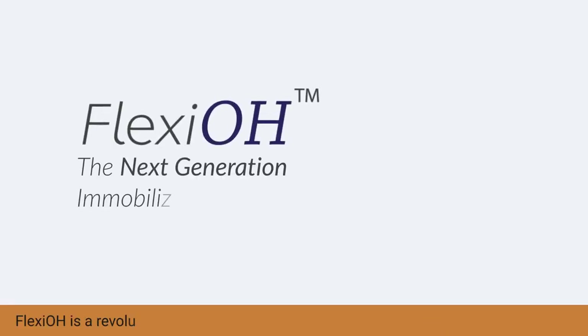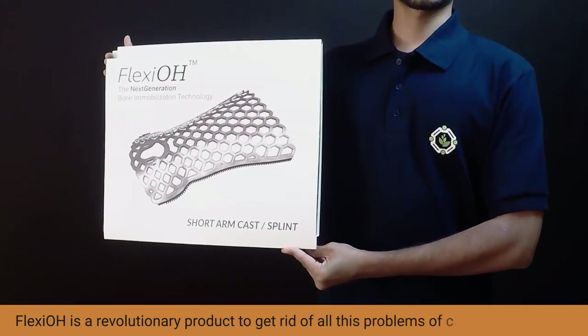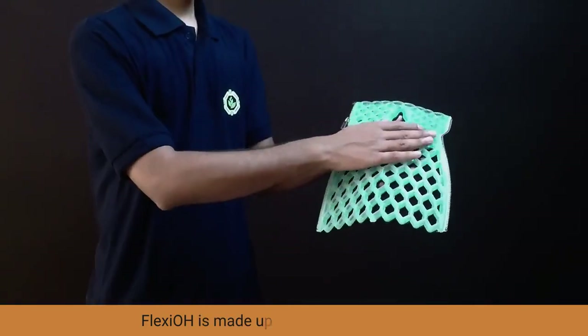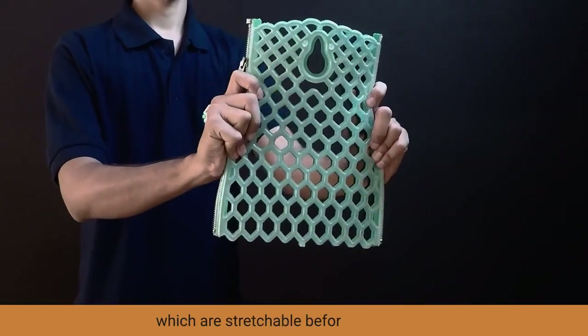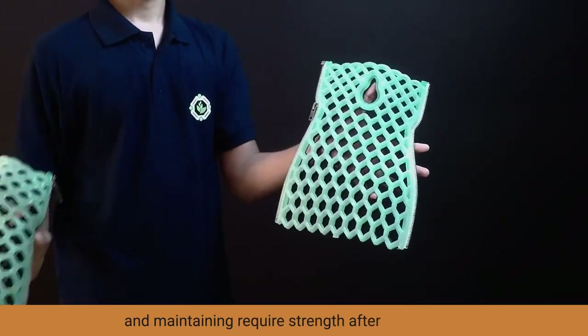FlexiOH is a revolutionary product to get rid of all these problems of conventional casts. FlexiOH is made up of skin-friendly materials which are stretchable before application and maintain required strength after application.